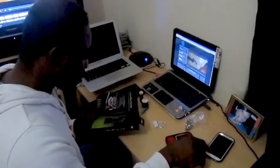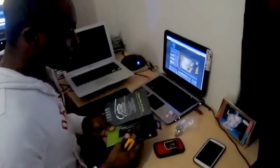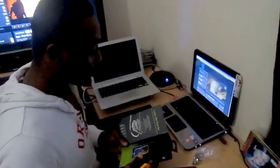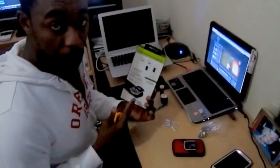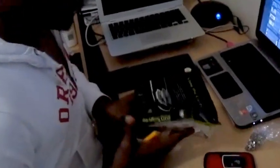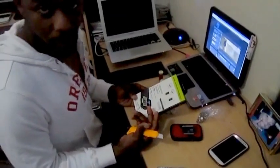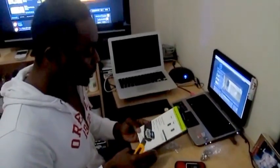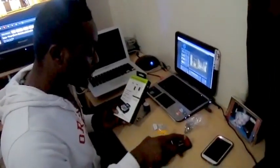Hi guys, welcome to my YouTube channel. What I'm trying to do is to create a Powermatt wireless charger for the Blackberry Bold 9900, because basically what I found out was these receivers were for a Blackberry Pearl, and every other Powermatt wireless receiver you're going to see out there is either for a Blackberry Torch, Blackberry Curve, or a Blackberry Pearl. I don't know why, but let's just get to it.